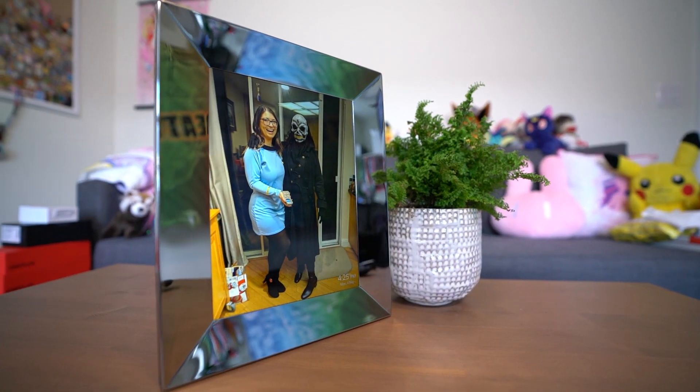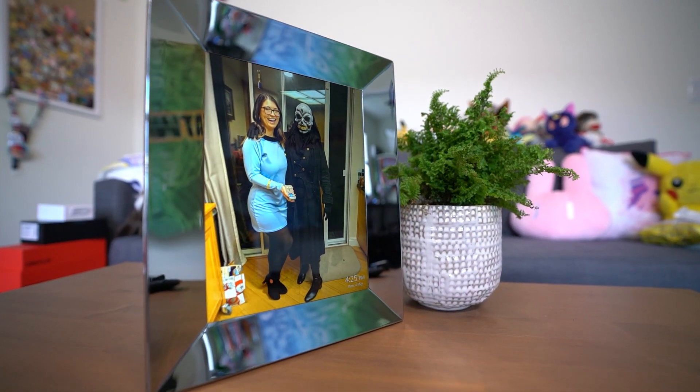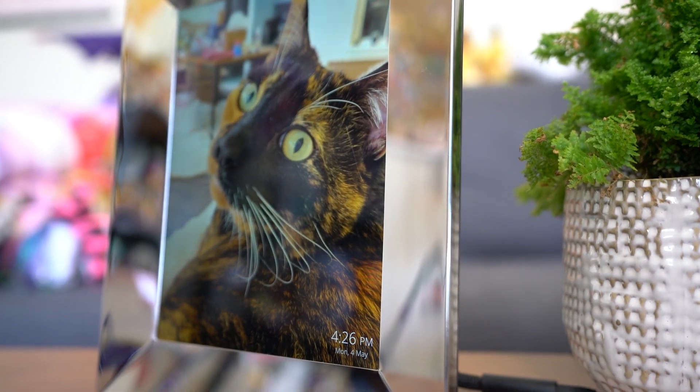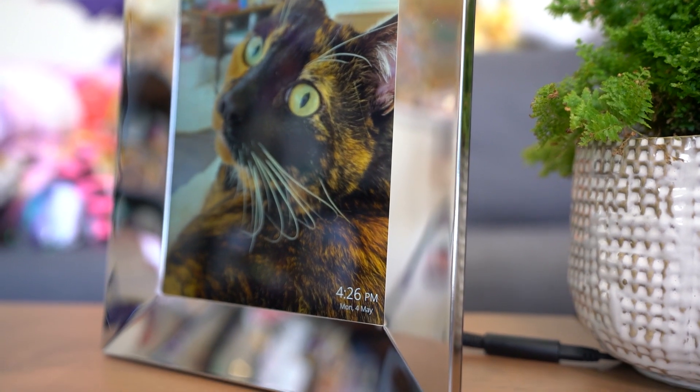The chrome shiny metal is definitely not my preference — I prefer black — but if you are going for a more glam vibe in your household this would work really well with your decor, and I know plenty of people who would love a nice shiny chrome frame.